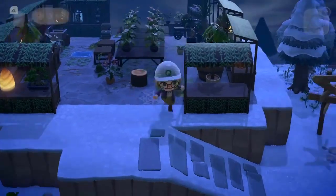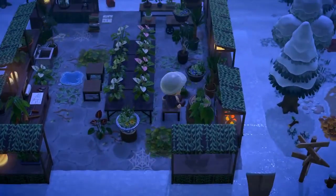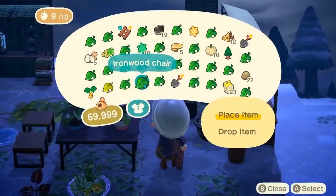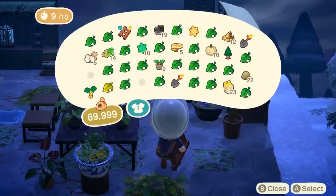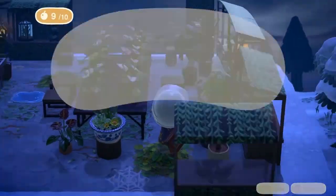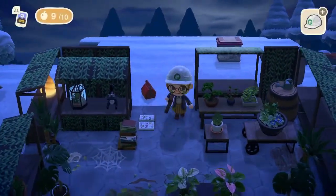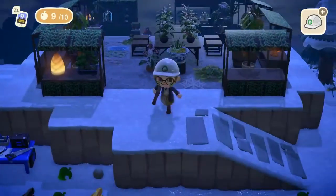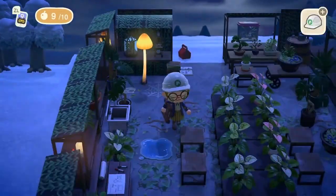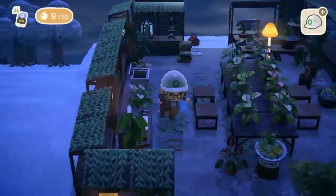I wonder what the reason is for humans liking being around so many plants. I assume it goes back to our natural instincts, but being around green makes me feel so calm. House plants are just so lovely to look at — it's not even that I feel like I'm in nature because it's clearly not wild when it's in a pot, but it just feels — I don't know — aesthetically pleasing? What do you guys think?